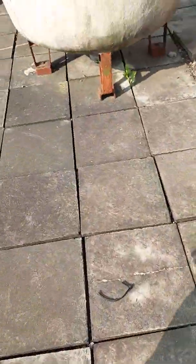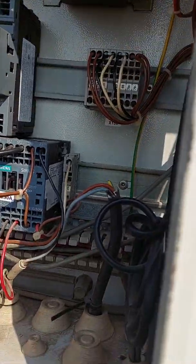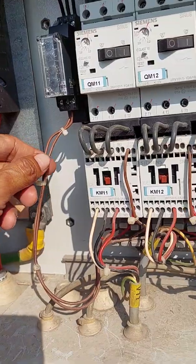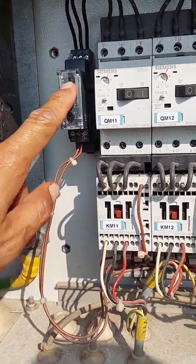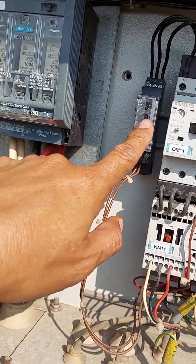This error means it's not connected to the other resistor that is working. The problem of this one is this one — see this one. This is the one causing the problem.